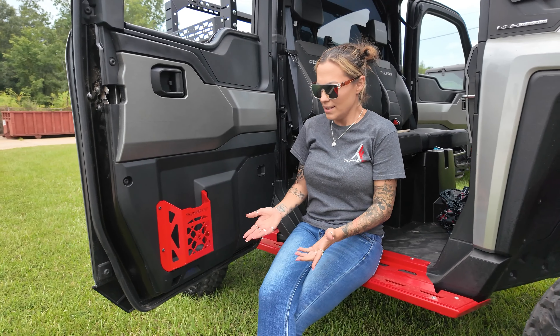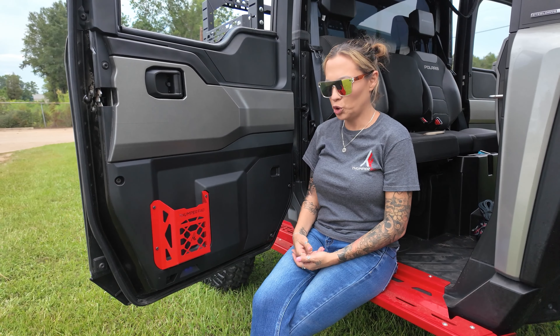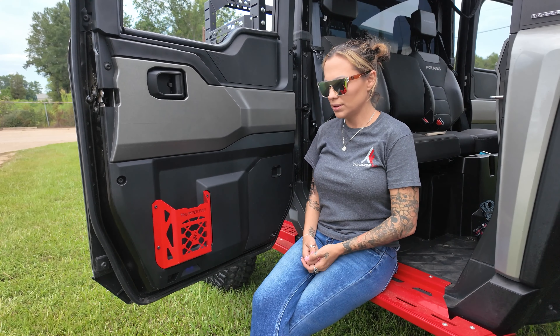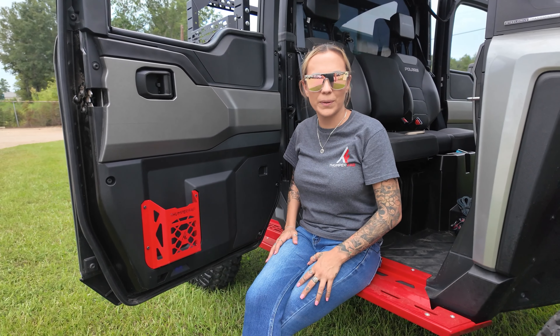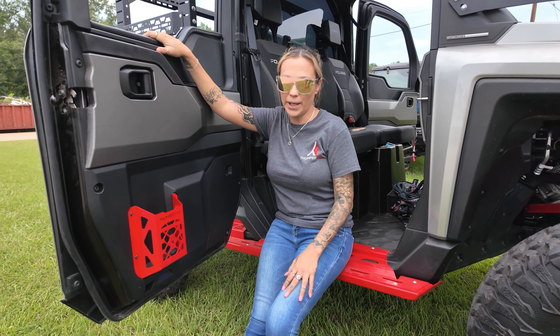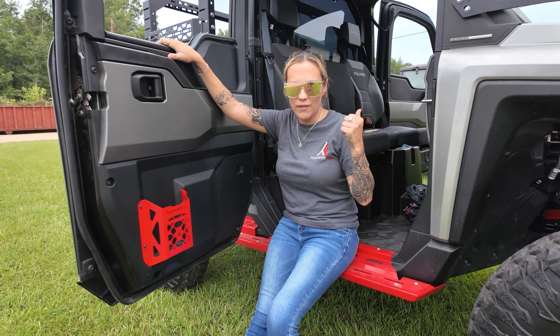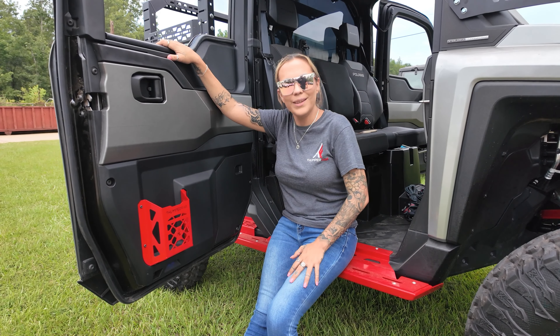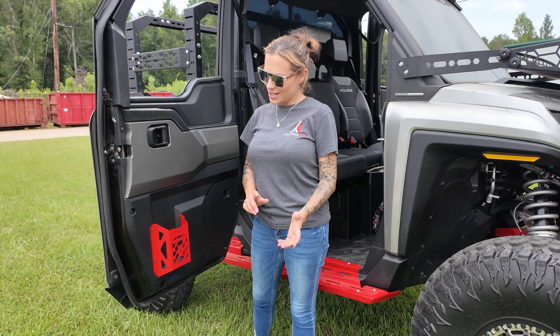You can powder coat it to your liking. The possibilities for what you can put in here — water bottles, tools, cell phones, beads — you tell me what you use it for. No matter what you use in this Ranger 1500 door pocket panel, it's going to last. It's durable, it's sturdy, it's strong, it's not going to rip off like the factory one, and it looks good.